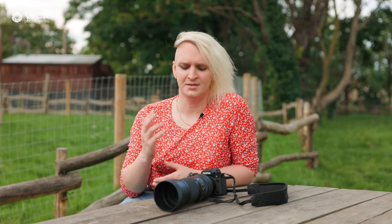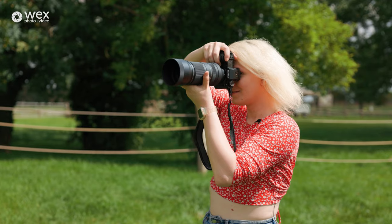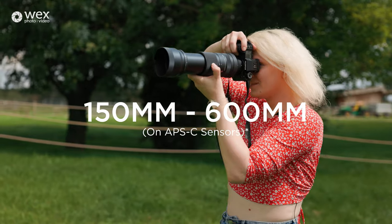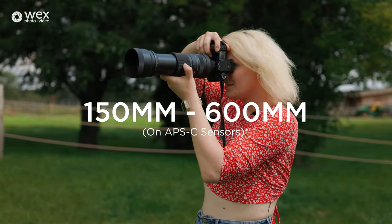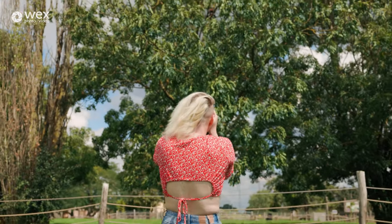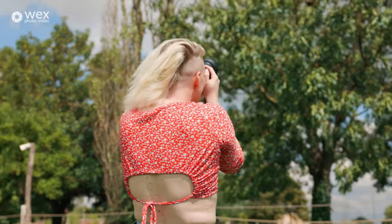It's worth mentioning that this lens covers full frame cameras, meaning on an APS-C camera you're going to get great coverage and minimal light fall-off. You're also effectively getting a focal range of 150mm to 600mm, meaning you're going to get that extra reach on APS-C cameras. This is ideal for capturing those distant subjects without any additional teleconverters.